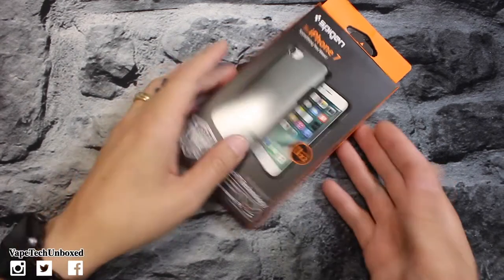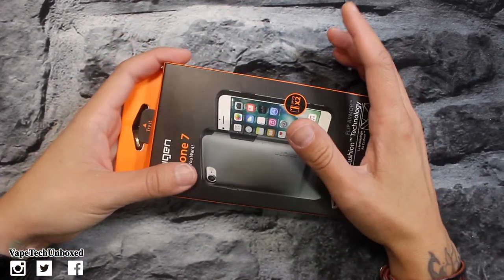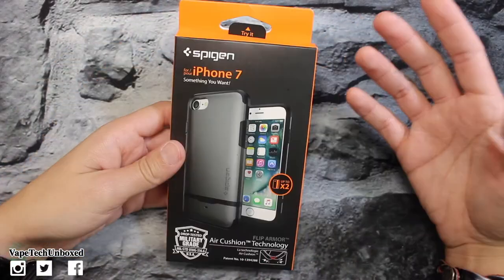Bam, here it is — this is the Spigen Flip Armor case for the iPhone 7. I am trying a new setup here, so let me know what you guys think about it. I'm kind of liking it to be honest, I really like this setup.